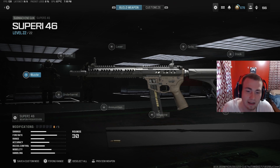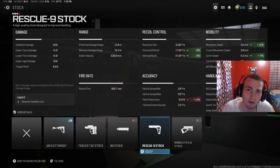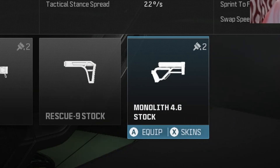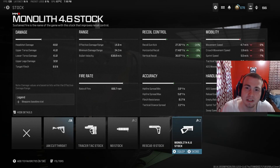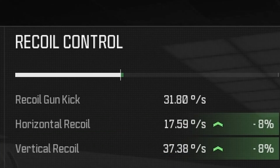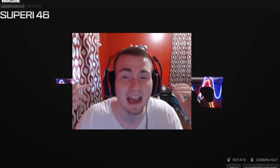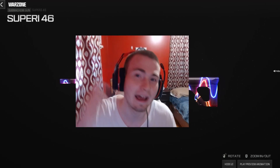Now with those three attachments, we haven't really done anything to help out recoil control, and we haven't done anything to make sure it's still moving fast and feeling like an SMG. So the next attachment is going to help out recoil control a ton — I actually have two options for you. The first is the Monolith 4.6 Stock, which will make the gun way more accurate. If you want it to still feel more like an SMG and be really fast, throw on the Rescue 9 Stock — it really has no cons at all and it's going to increase your movement speed and recoil control a little bit. And there you guys go — that's the highest damage you can achieve using the Superior 46. I hope this video helped you out and I'll see you in another one. Peace.